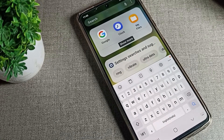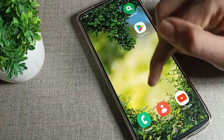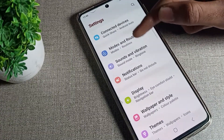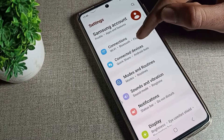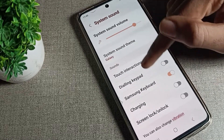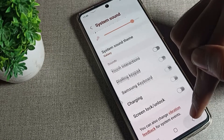Now let's see how to turn off the Samsung phone keyboard sound. First, open your phone Settings, then scroll down. You can see the Sound and Vibration setting in your Samsung phone — click on it. Then scroll again and click on System Sound. You will see the Samsung Keyboard option — we will turn it off from here.